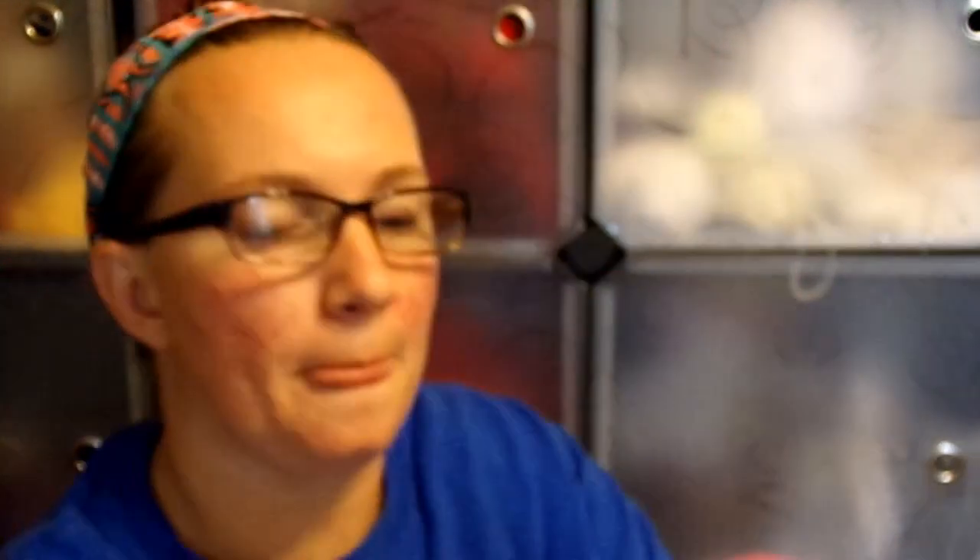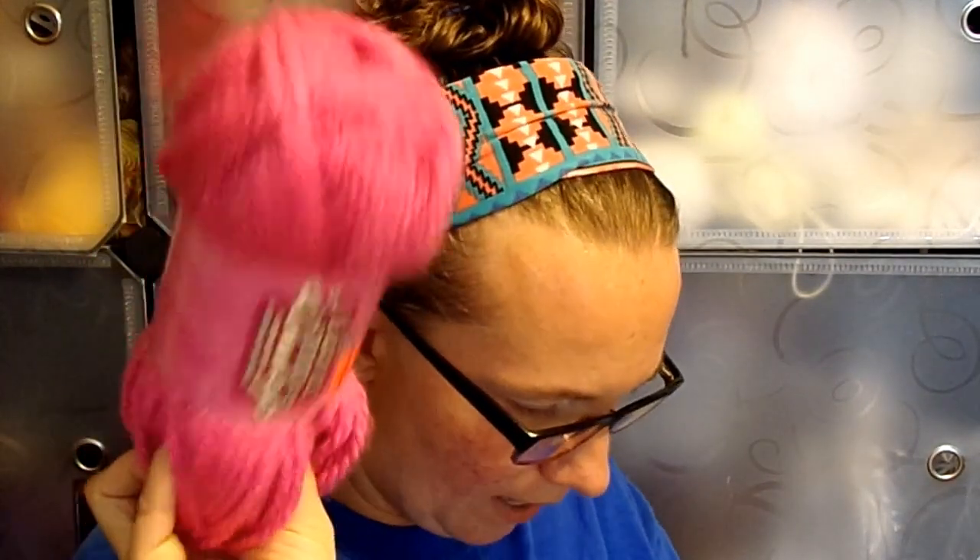I got five of I Love This Chunky in Dawn Rose — a nice pink color. Normally $4.99, I got it for $1.24 a skein. This is 3.5 ounces or 100 grams, 109 yards or 100 meters, 100% acrylic, bulky weight five. It's hand wash or machine wash and machine dry. Uses 6mm knitting needles or 6.5mm crochet hook. I've got five of those.